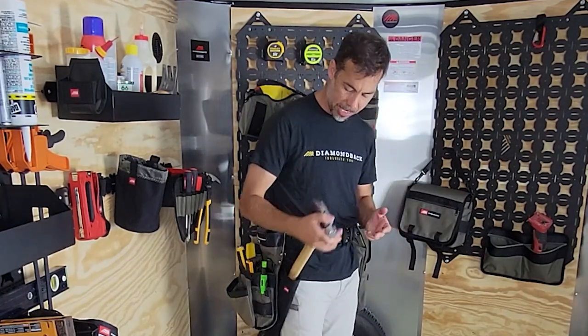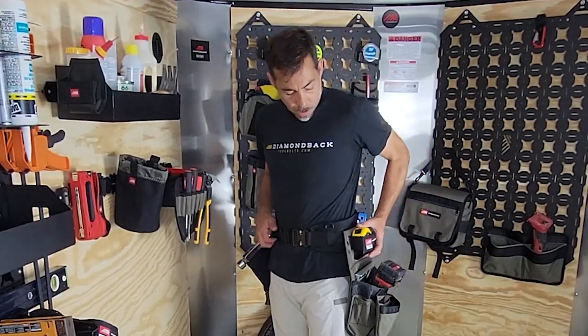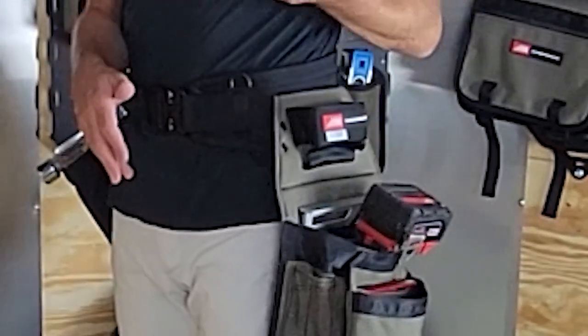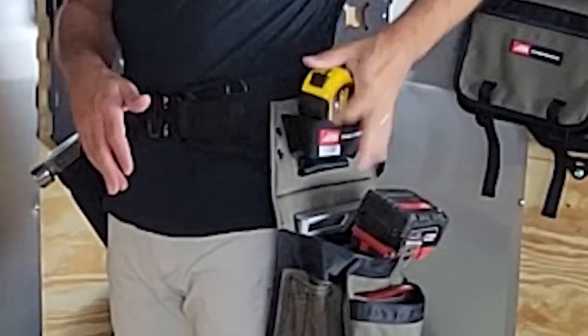And of course we've got the hammer holster — check out our video to learn more about that specifically. On the left side, or non-dominant side, the ox comes with a special tape holder that's going to hold a 35 Fat Max comfortably.